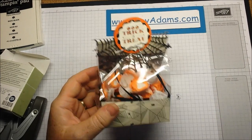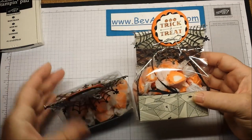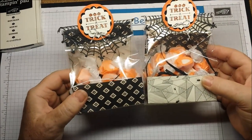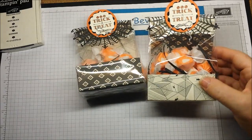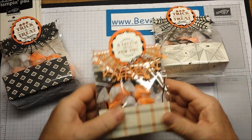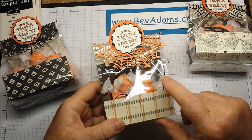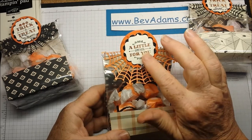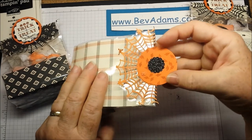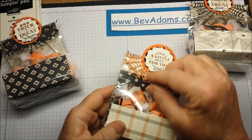So there is my Halloween treat bag — it really goes together pretty quick. Here's my first one: it's the same paper but I reversed which side was out in front. And here is the same exact treat bag made with one of the other designer papers that does not have a Halloween theme. I used 'a little something for you' and stamped the leaves from 'a little something' in Tangelo Twist. I also used the back side of the doily — the white side.